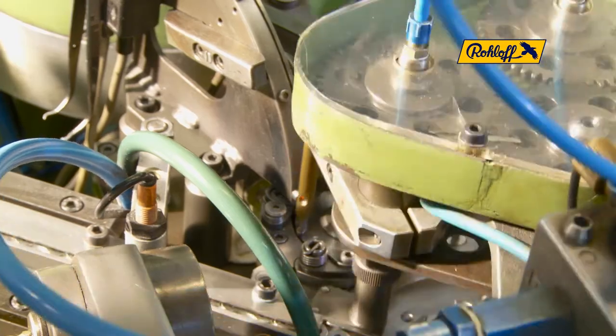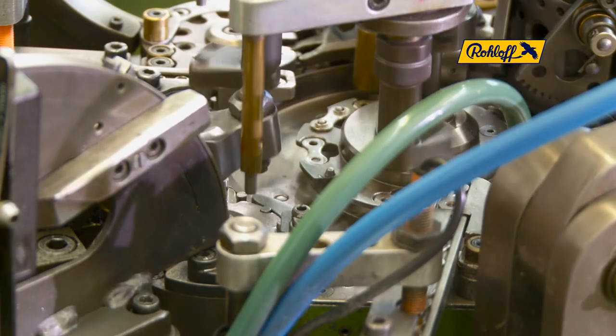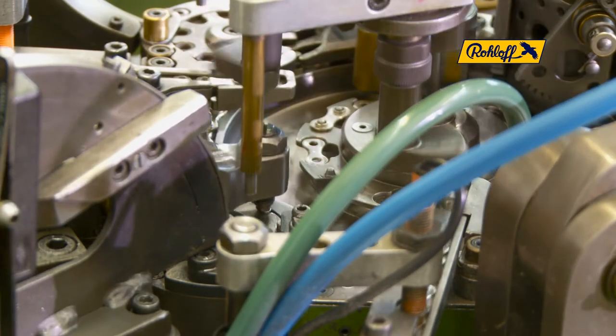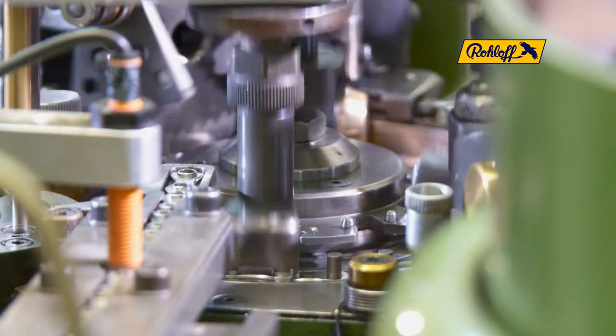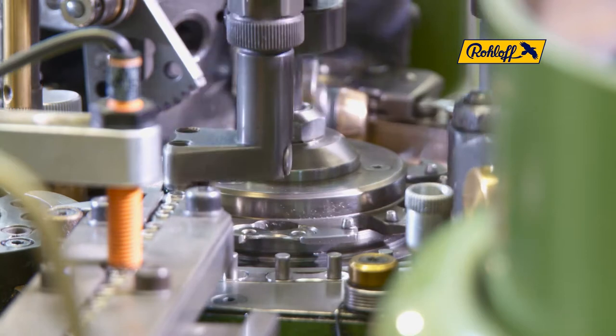The stainless steel pins are now pressed firmly into the outer link plates with a pre-programmed pressure, because this is the exact area which will be exposed to such a high load later in practical operation.